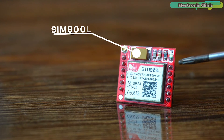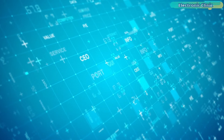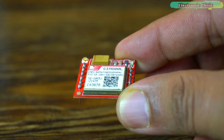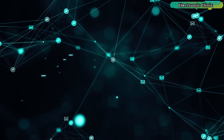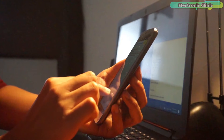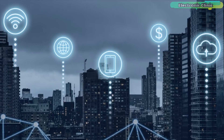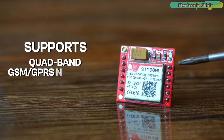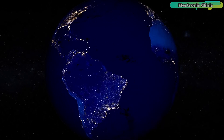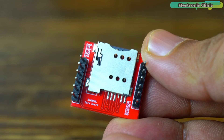The SIM800L is a GSM/GPRS module that enables communication over the GSM network. It is commonly used in embedded systems and IoT projects for applications such as sending SMS messages, making phone calls, and connecting to the internet over GPRS. The SIM800L supports quad-band GSM/GPRS networks, meaning it will work almost anywhere in the world.